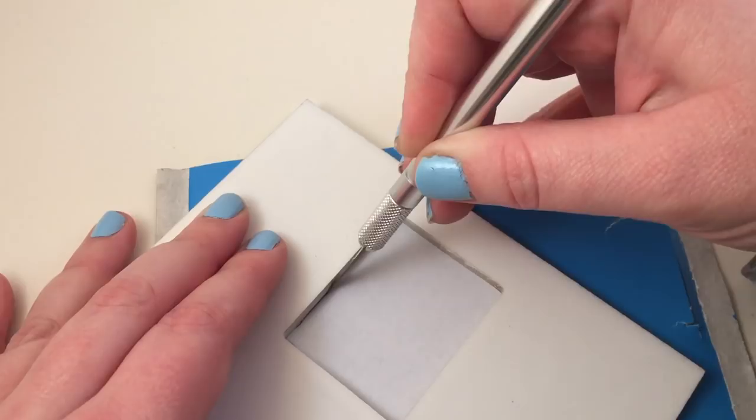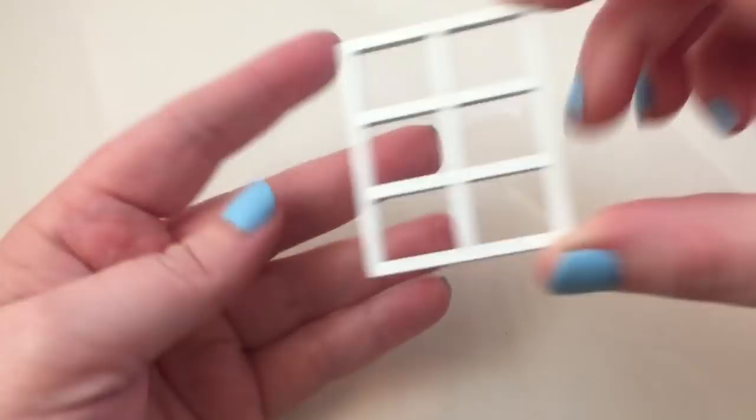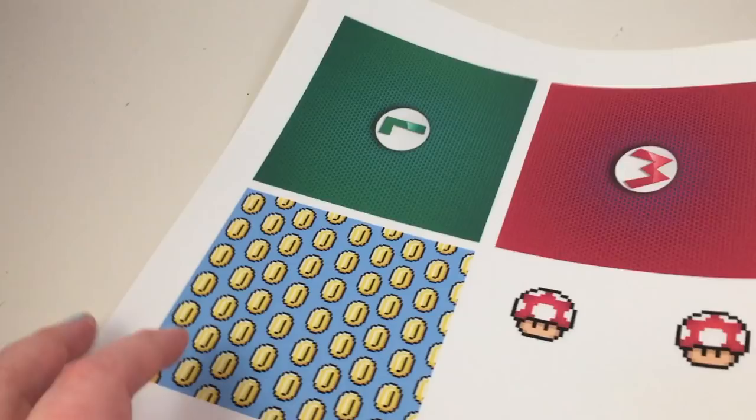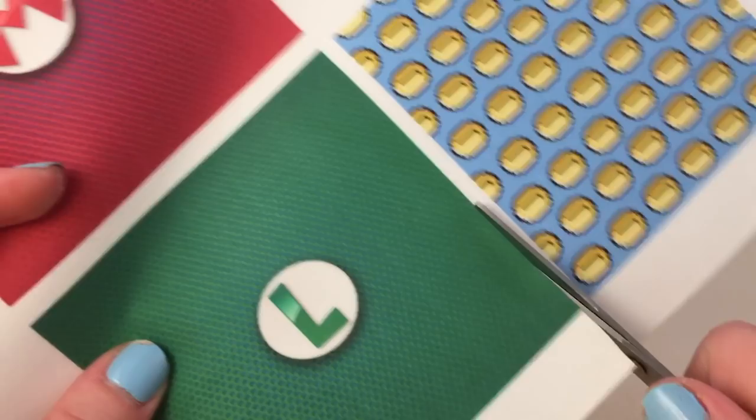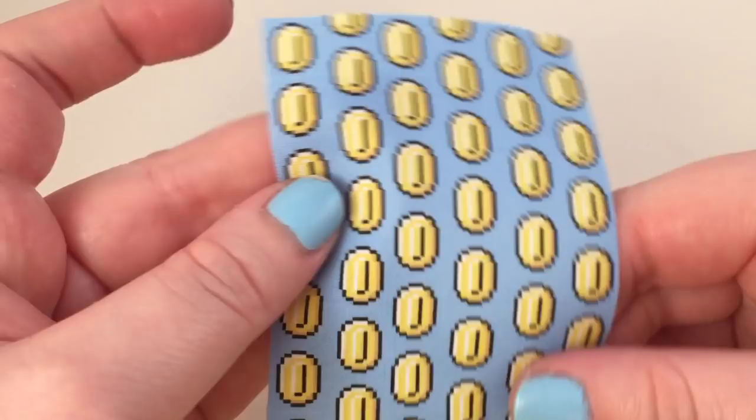The first thing I'm gonna do is glue on the wallpaper — I printed this myself — and then cut out the hole for the window. Next I'm going to make the window pane using some clear plastic to look like glass. For the curtains I printed my own fabric. If you have not seen printable fabric, it is amazing — I will also link that down below in the description. You can print with a normal printer and you just peel off the back and you have fabric.